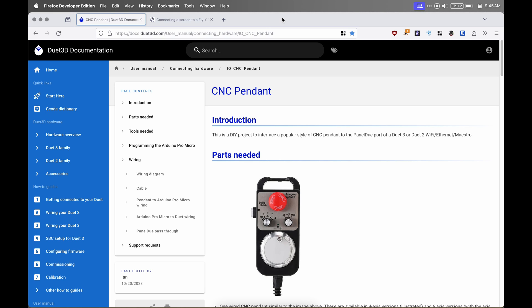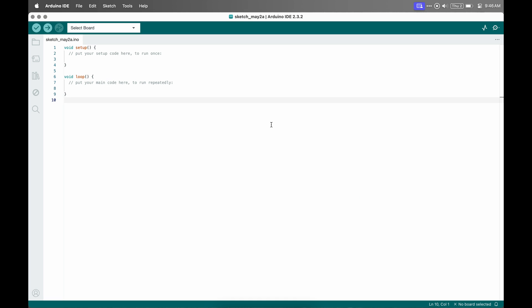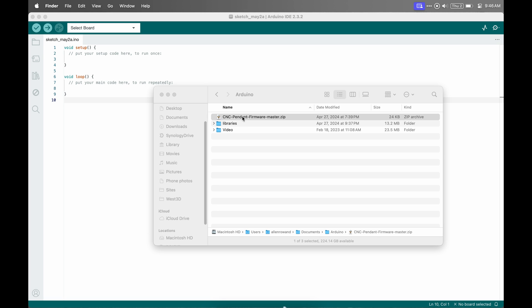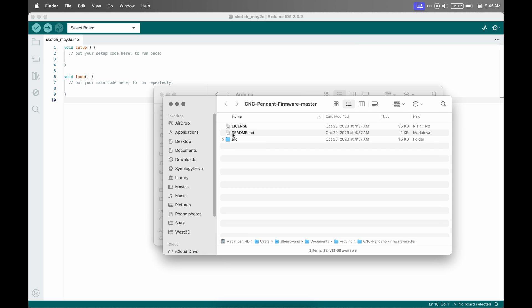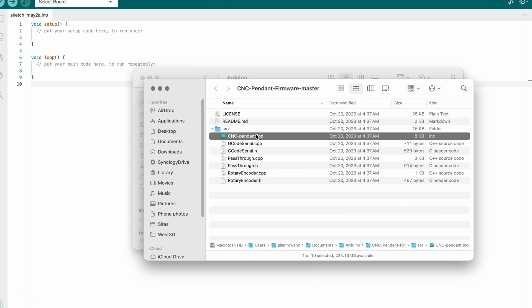Next we'll go to the documentation site for this project, and if we go to programming the Arduino Micro, that's going to give us a link to GitHub to be able to download the firmware, which I have already done. Now I've got my zip file that I downloaded in my Arduino folder. I'll expand that, and now we have the source folder. So now I'll open the IDE.